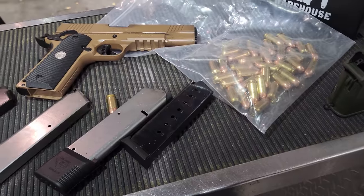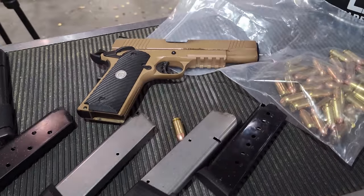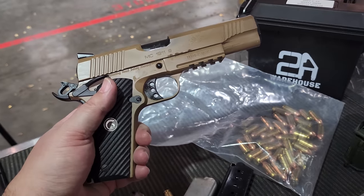At seven yards I'll take that all day. I wish these sights were adjustable — I'll see if I can fix that. We're almost done with 200 rounds and not one failure to feed so far. Accuracy is pretty good. I wish I could adjust the sights though. Maybe I should have cleaned it first.